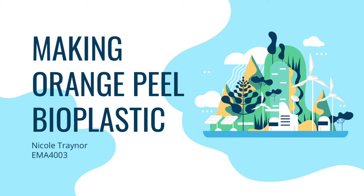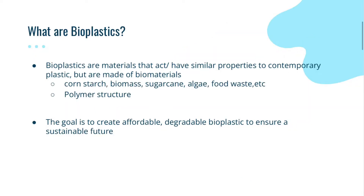Hello, this is my project presentation for class EMA 4003. My project was based around bioplastics. Bioplastics are materials that act and have similar properties to contemporary plastics but are made of biomaterials.